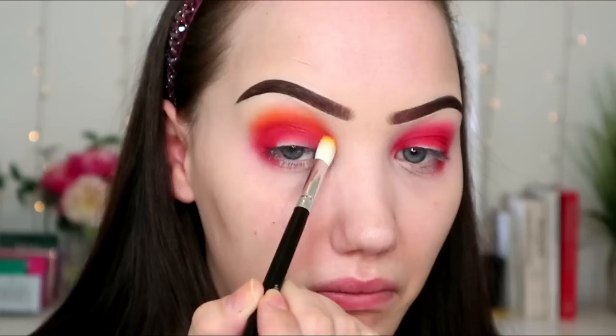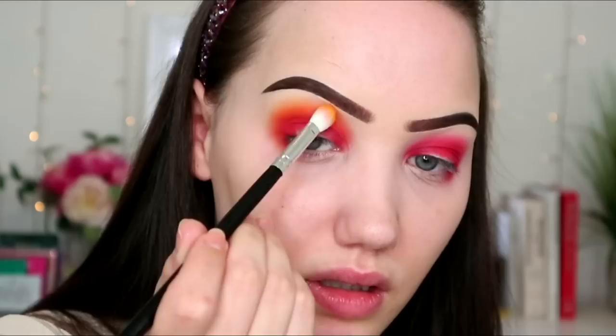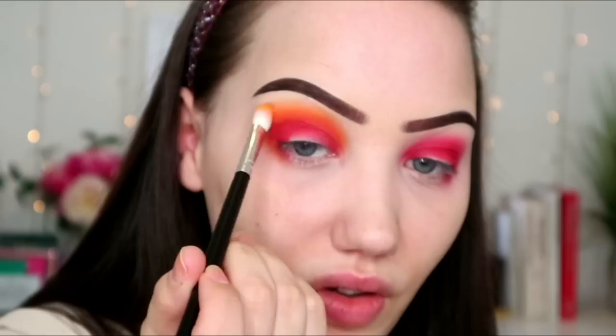Oh my goodness, I thought I wasn't filming for a second there — do you know how frustrating that is? So just yellowing this up I guess. I need to add some depth because I feel like I've got nothing — I've got like red and yellowish, orangish. I don't feel like I've got any depth going on in this look. That orange shade didn't have as much kick up in the pan, either does this yellow actually.